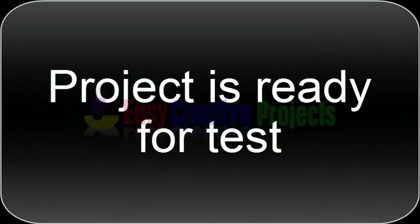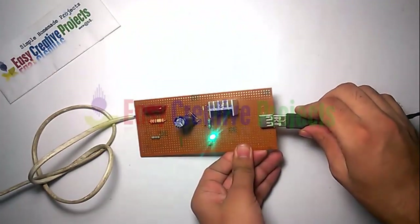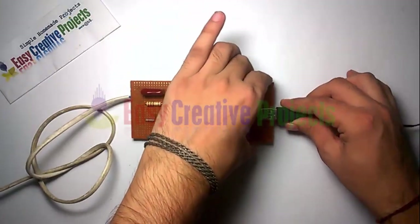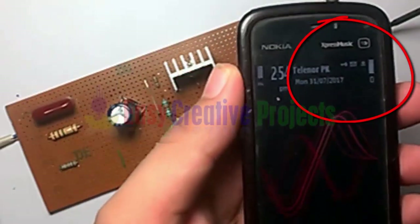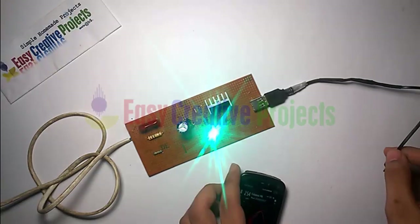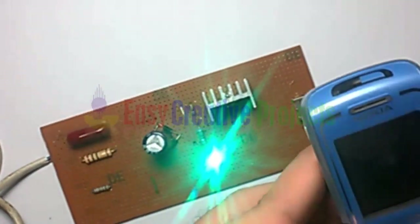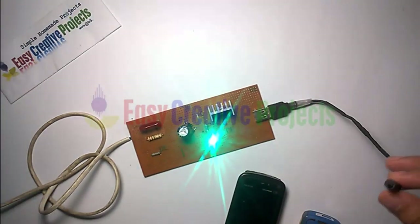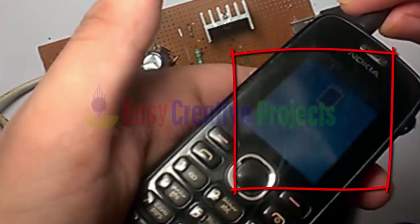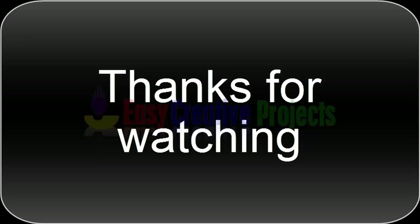The project is ready for test. If you like our videos please comment, and don't forget to subscribe to our channel.